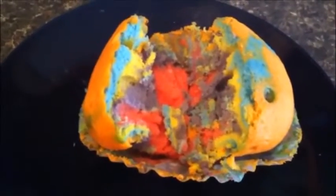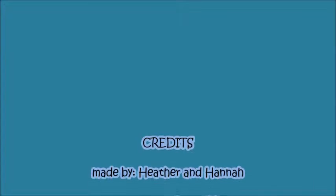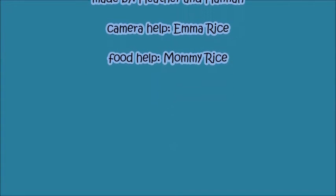When you finish the cupcakes, they should look like this on the inside. And then you eat. Thank you.